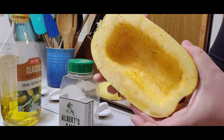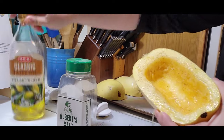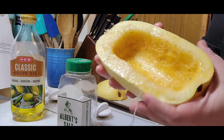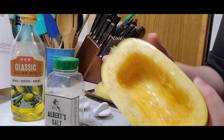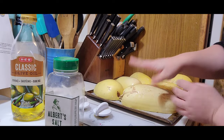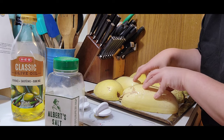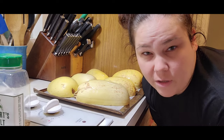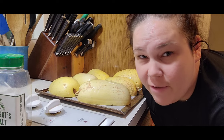I drizzled a little bit of olive oil on these, got my basting brush and got it all evened out. Then I got my Albert salt out, which is kind of a little bit of everything, and just evenly seasoned those. Put them face down on your pan and cook them at 350 degrees. If you wanted to do it on the barbecue pit, that would work great too and give it some extra smoky flavor, but my husband is cooking on it and there's not enough room.